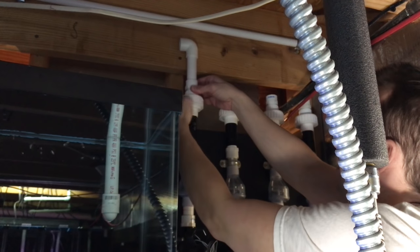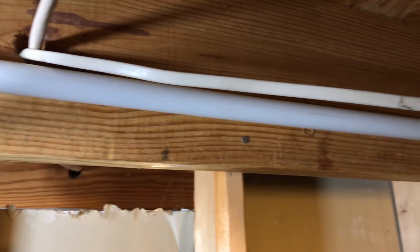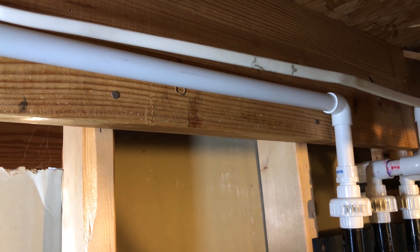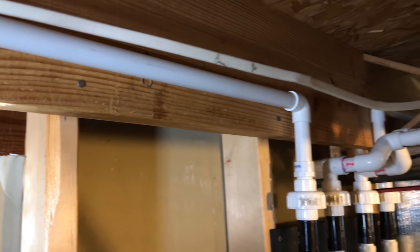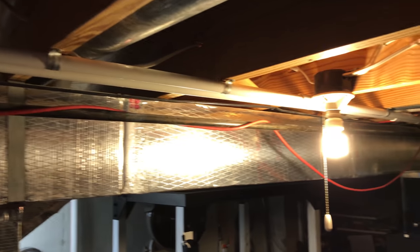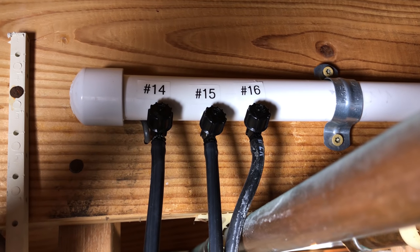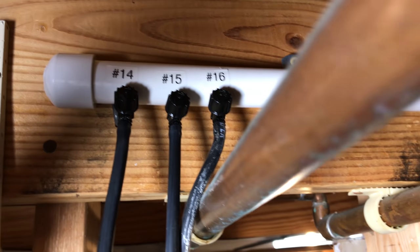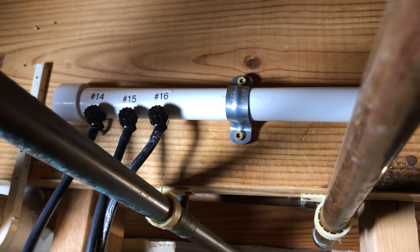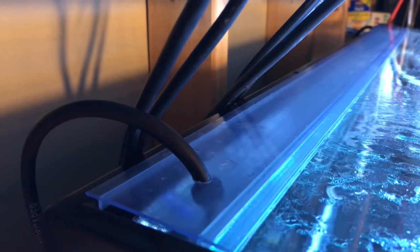Mounting the pipes above my tanks was easy in some spots and more difficult in others — it really just depends on the room. For one zone, I just connected to the zone on the manifold and ran the pipe above the tanks with elbow fittings. For other zones, I had to get more creative to work around my air system and the existing plumbing in my basement. Once all the pipe is hung, just connect some quarter inch tubing to the nozzles and run them to your tanks — I used irrigation tubing but airline tubing will work as well. Be sure to connect it securely to your tank as far away from your overflow as possible, which minimizes the amount of new water going down the drain.